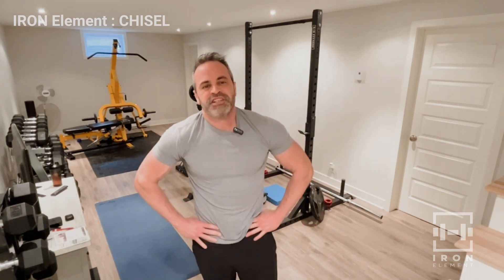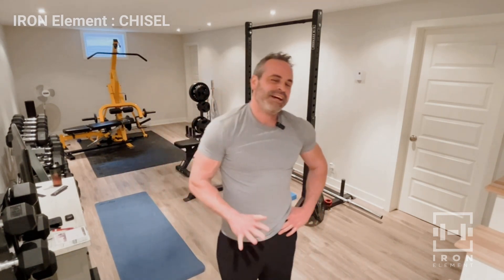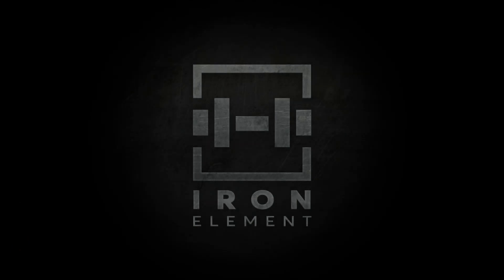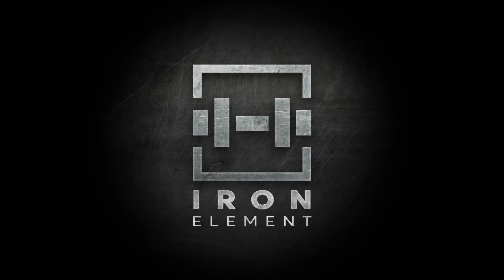That's it, guys — that's Chisel Day 5 optional. Thank you so much for joining me, you guys did a great job today. That's a week — the whole week finished. Can't wait to reset for next week. Keep it up, get your protein, go get a shake. Come with me if you want to lift. Have a great day, bye-bye.